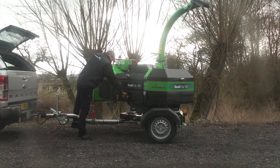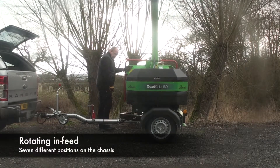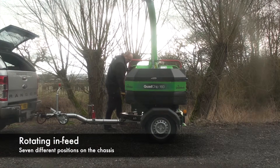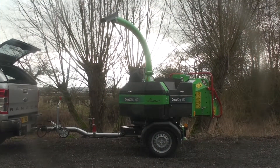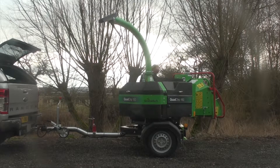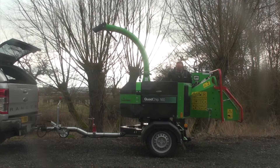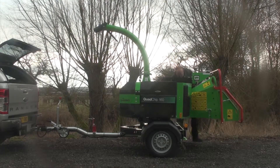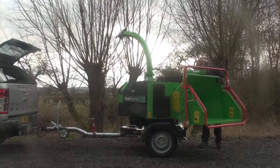One of the unique features about the Quad Chip is its position on a turntable, so that you can feed the machine off the side of the road whether it's against the traffic, with the traffic, or at any angle in between. It's got seven locating pins, each locking it in position. It's stable and solid and you can still use the machine unhooked from a vehicle in any position.